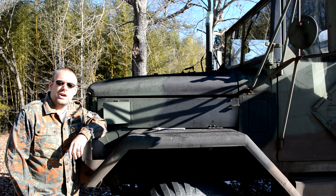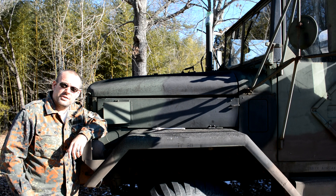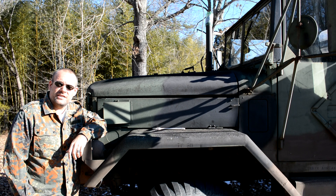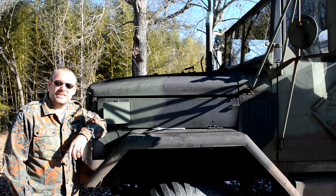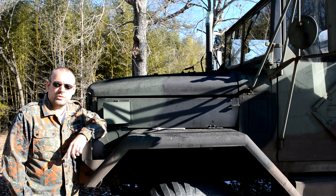Hi folks, BC here. You're watching BC's Deuce and Guns. And as you can tell, I've got the deuce back out. We're going to take a look at it and see how it weathered, because I've not started this thing since October of 2013. Today it's February 1st of 2014.